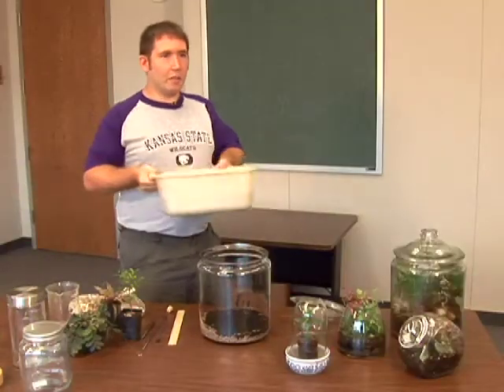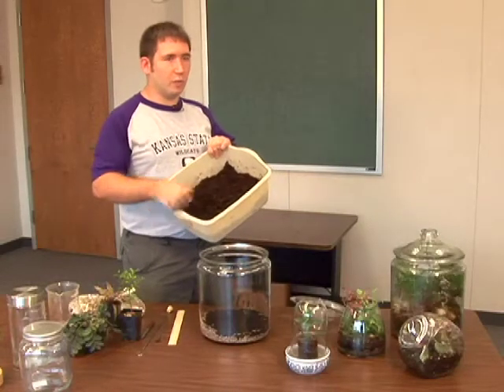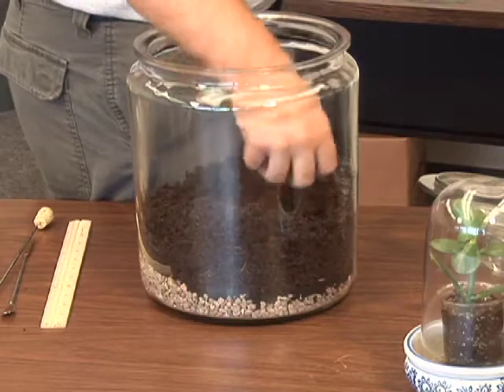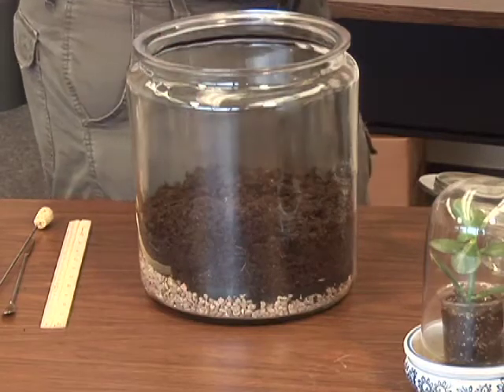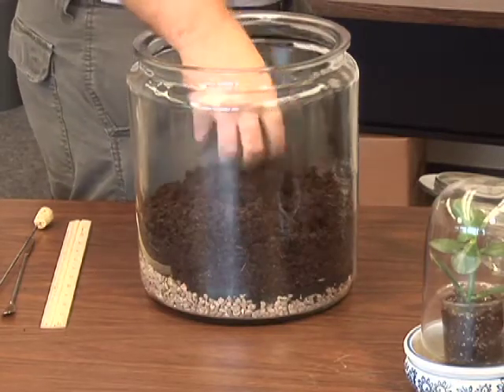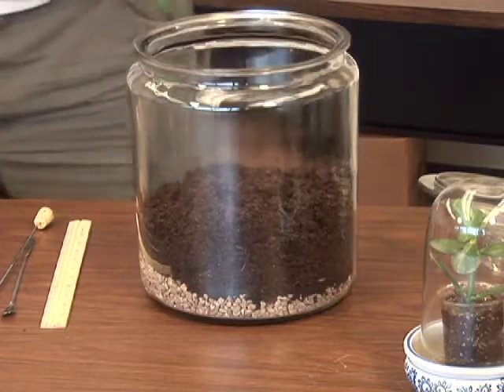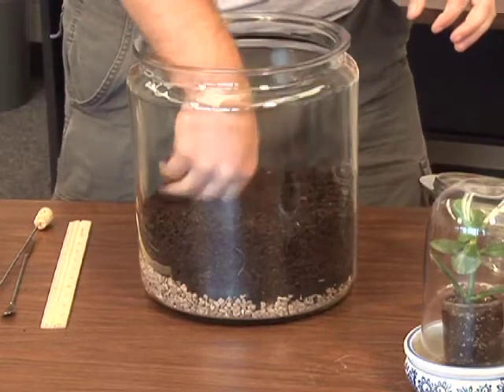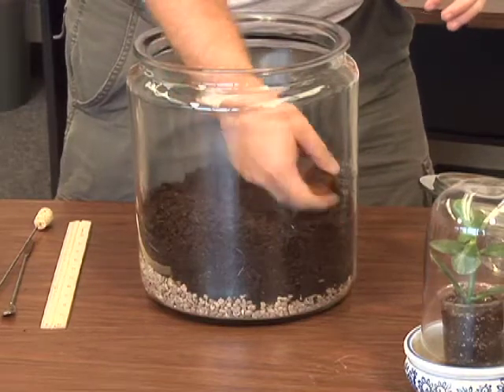The next step is to add our media — this is just the normal store-bought media. You just need to add that in until it covers about one-third to one-fourth of the jar, including the gravel and activated charcoal. And then you just take your hand and pat it down to push out any air.